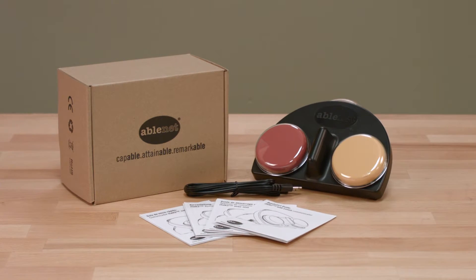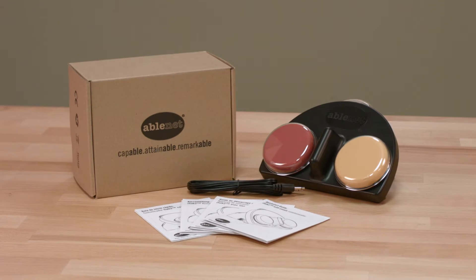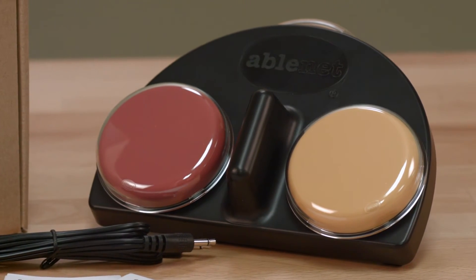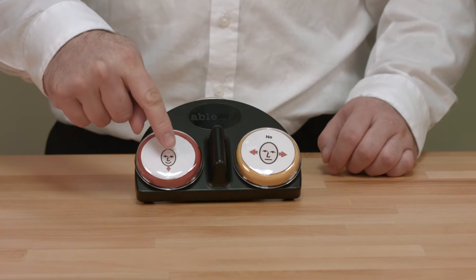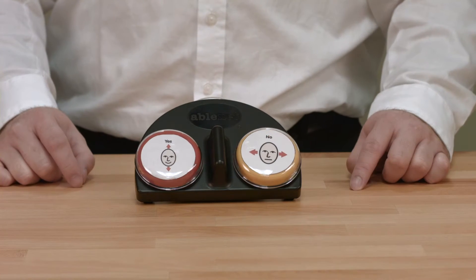Hello, today we're going to talk about the iTalk 2 with Levels dedicated speech generating device for augmentative and alternative communication. The iTalk 2 with Levels provides the user with two separate messages to choose from. This is perfect for any choice-making activities such as answering yes or no questions.